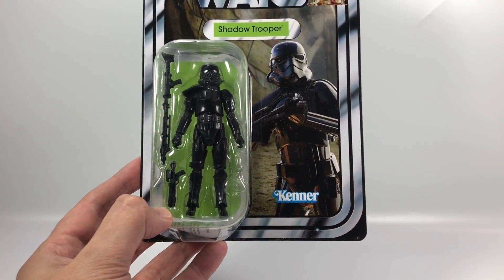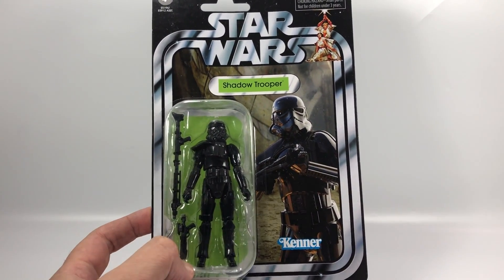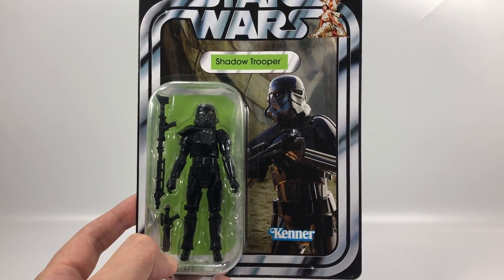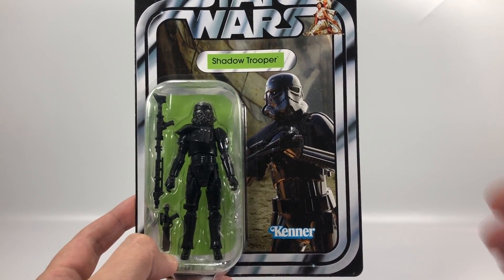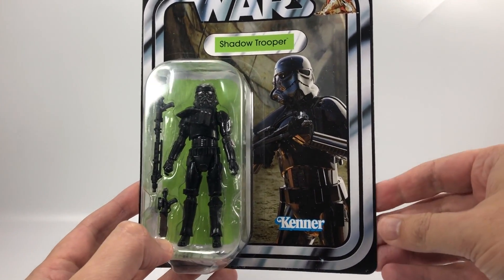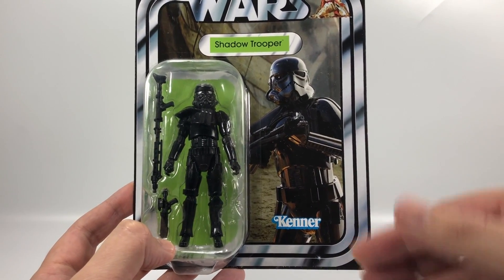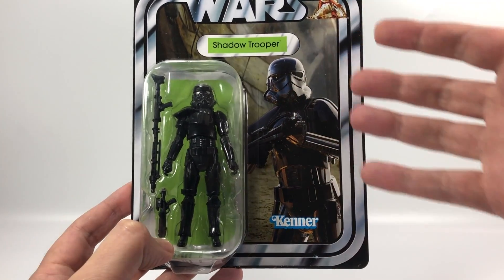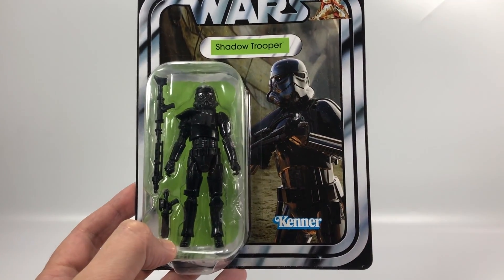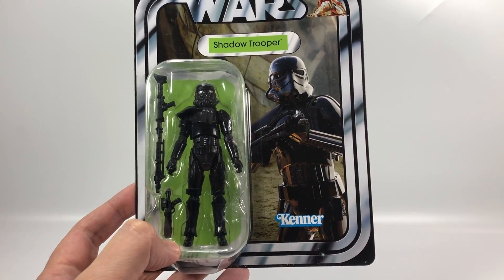We have the Kenner logo at the bottom. He's on a Star Wars chase, because that is what they're doing with all the expanded universe or Legends figures these days – same as with the Dr. Aphra figure, for example. They put them on that Star Wars chase, which I'm totally fine about. There's an image of the Shadow Trooper on the card. I'm not sure where they've got that from – it may have had to have been put together through different pieces of material. They've placed him on some kind of background there; it's very difficult to see what that background is, but he looks absolutely fantastic.